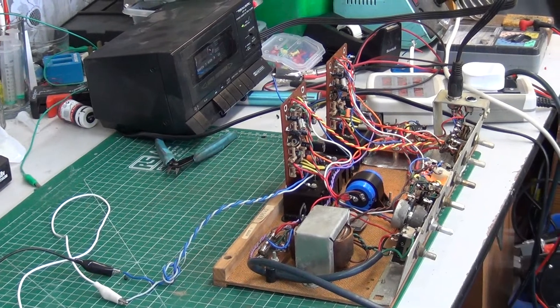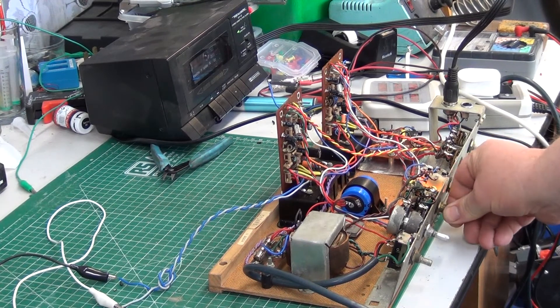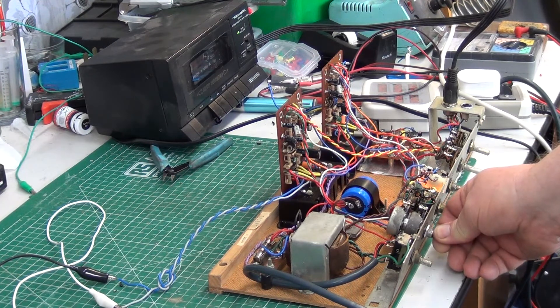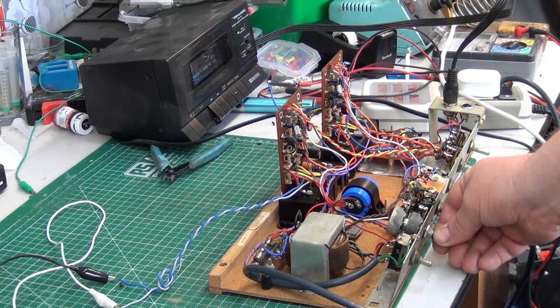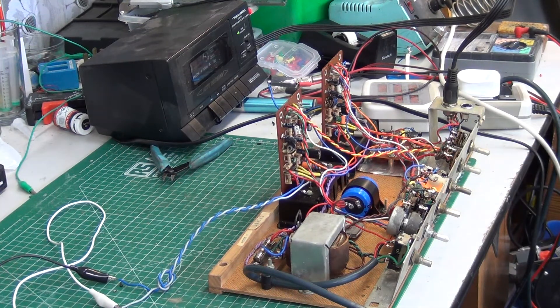That sounds absolutely beautiful. Absolutely fantastic. Our realistic cassette deck — this is a Reader's Digest collection on cassette, just hope we don't get the copyright police. I'm very satisfied with this, and this is where we're going to end part two of this video.